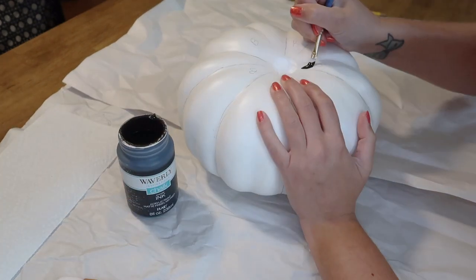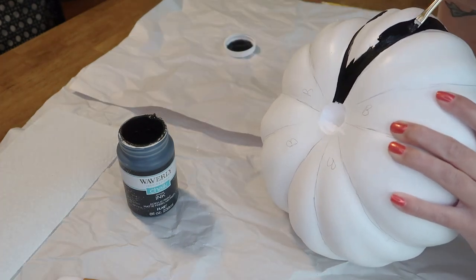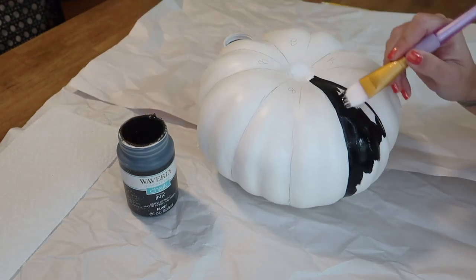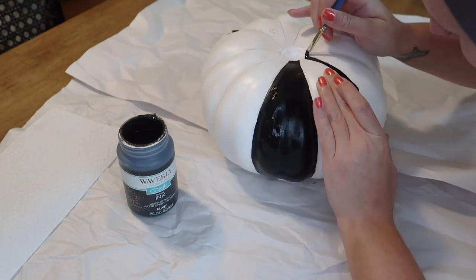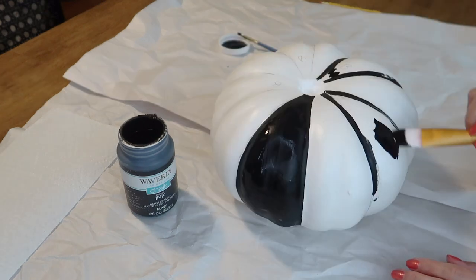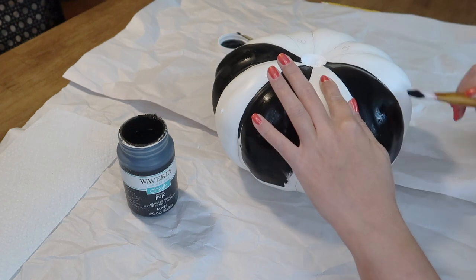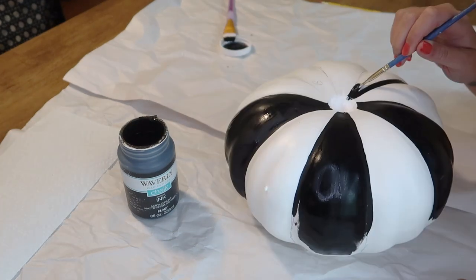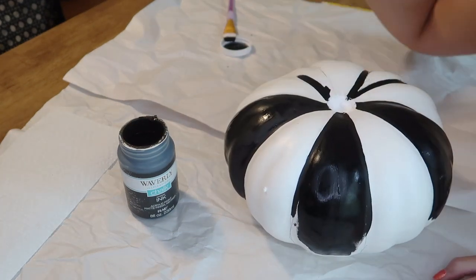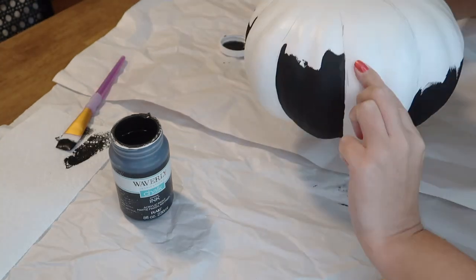This Waverly chalk paint you can pick up at Walmart. It's got such great coverage so I only had to do one coat. I went in with a flat, finer tip brush to make the edges as crisp as possible — they're definitely not perfect — and then went in with a larger size brush to fill in those thick stripes. My strategy with painting all these pumpkins was to paint the top sections first, let that dry, and then flip them over and do the bottom.